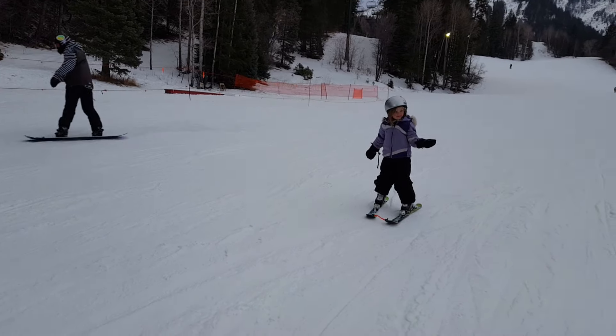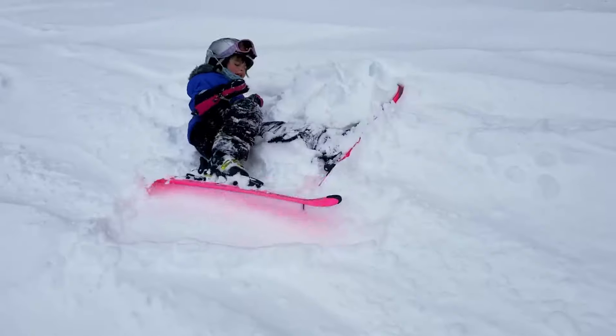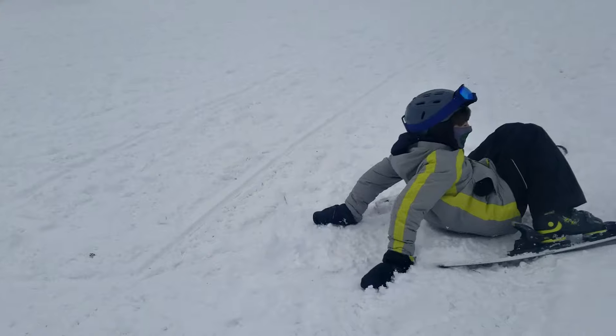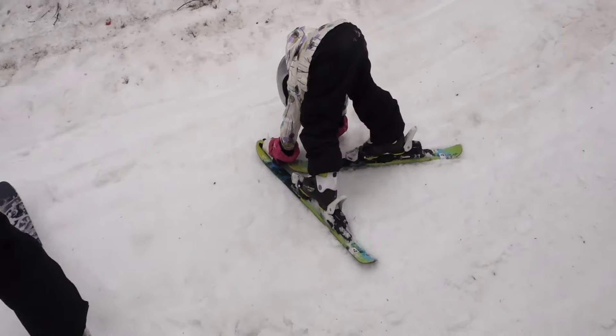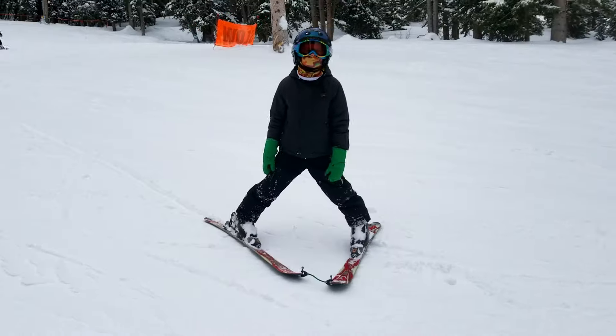It makes your life a lot happier as a parent because it prevents a lot of falls, prevents their skis from crossing, and prevents them from doing the splits and falling. So you definitely should get a tip-to-tip connector if you are skiing with kids age 7 and younger. There's a link below in this video so you can see exactly what I'm talking about.